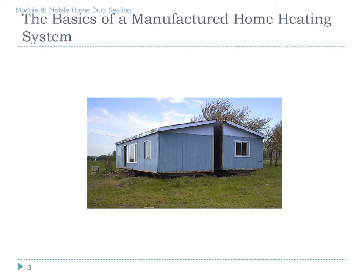Manufactured homes are built in a factory. Each section is called a floor. A single wide has one floor, a double wide has two floors, and a triple wide has three floors. If it has two or three floors, this necessitates a crossover duct connecting the parts. Generally, the part that contains the furnace is considered side A, and the part that does not have the furnace is part B.